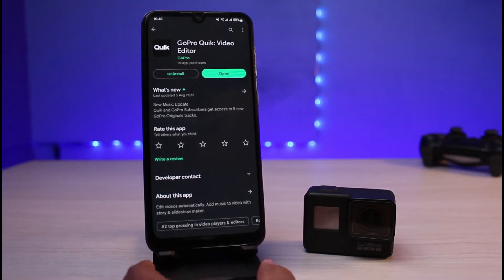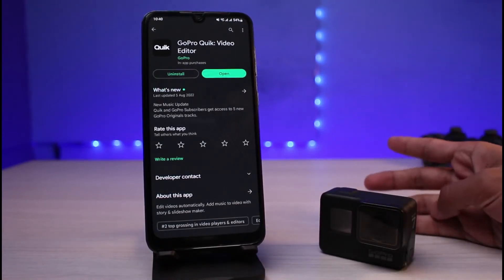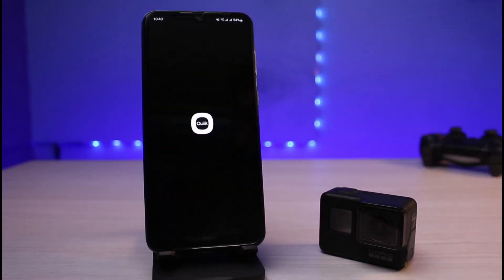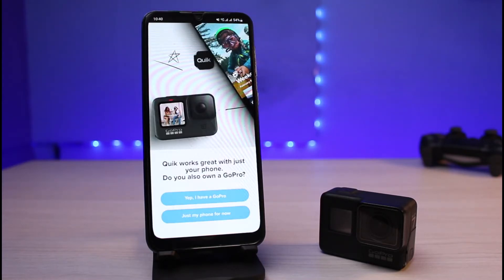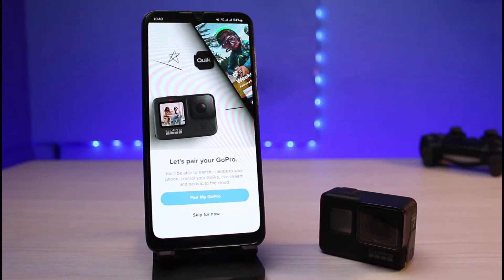Once you've downloaded the app — in my case I've already downloaded it — go ahead and open the GoPro app. As soon as you open it, follow the on-screen instructions. It will ask whether you have a GoPro or not, so simply select 'Yes, I have a GoPro.' As soon as you tap on it, it will say 'Let's pair your GoPro.'